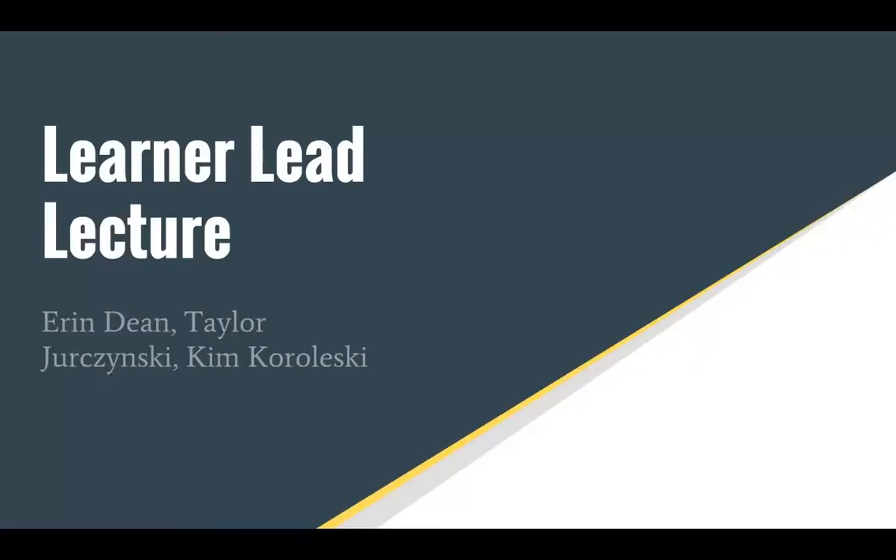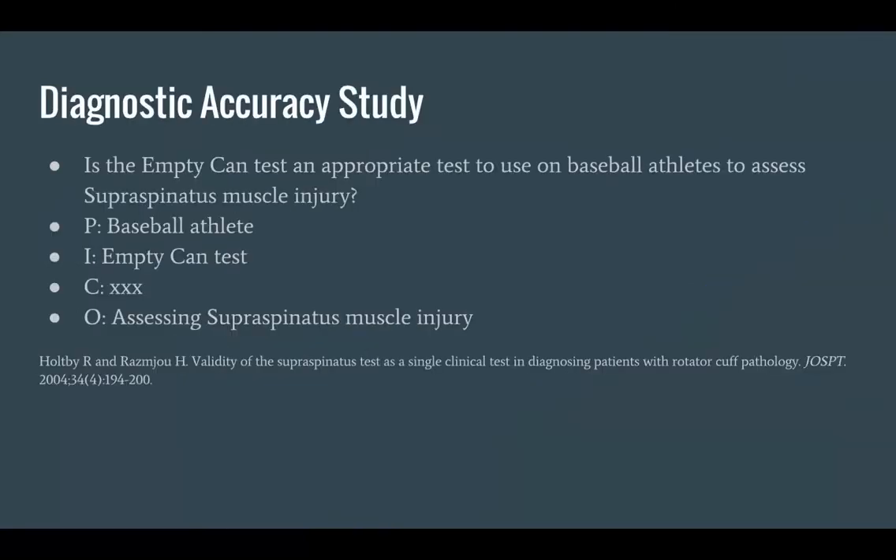Hey everybody, it's Erin, Taylor, and Kim. This is our learner-led lecture focusing on the shoulder. I hope you all enjoy. Our PICO question was: is the empty can test an appropriate test to use for baseball players to assess supraspinatus muscle injury? Our reference is noted below.